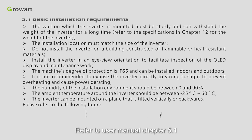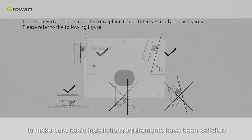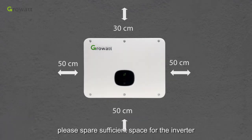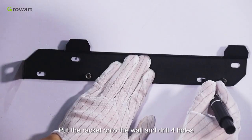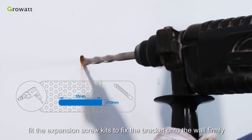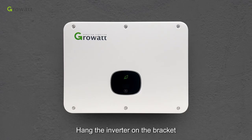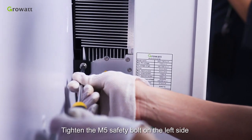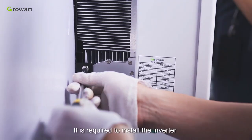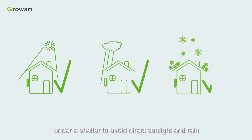Refer to User Manual Chapter 5.1 to make sure basic installation requirements have been satisfied. In order to ensure normal operation and maintenance, please spare sufficient space for the inverter. Put the bracket onto the wall and drill four holes. Fit the expansion screw kits to fix the bracket onto the wall firmly, then hang the inverter on the bracket. Tighten the M5 safety bolt on the left side to make the inverter completely secure. It is required to install the inverter under a shelter to avoid direct sunlight and rain.